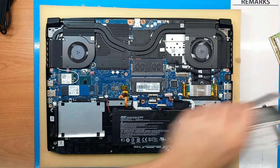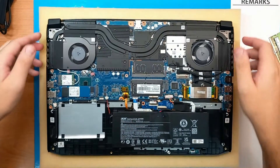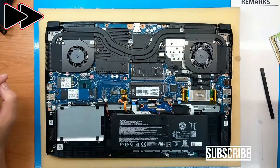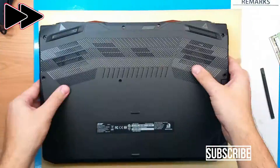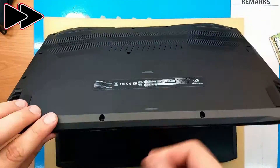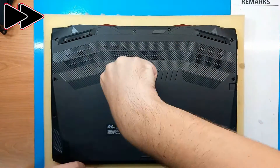So now this laptop has gone from the original 16GB of DDR4 RAM to 32GB of DDR4. I will check everything, close the laptop, and then load into BIOS to see if it recognizes our new 32GB of RAM.